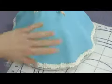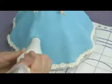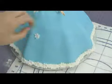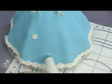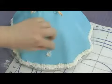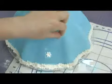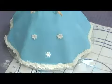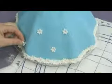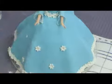Now we'll add some dots of flowers to her dress front. All you need to do is put a tiny bit of frosting and just stick the flowers that you made and that have dried a little bit, and just pick them up and dot them on. You could also attach the flowers with a tiny bit of water.